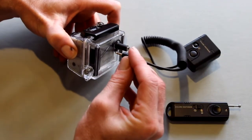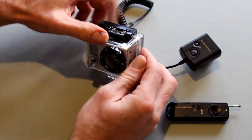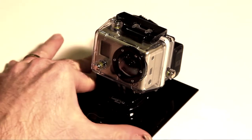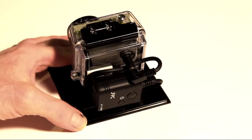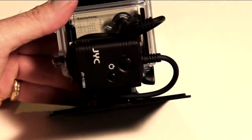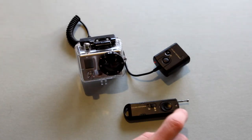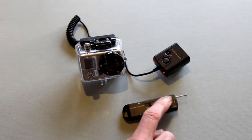I particularly like to use this setup by adhering the receiver to the back of the housing and then mounting the camera to my helmet or to a base. It really gives it a nice small footprint for things like sporting events, weddings, and places where you can't really get to the camera readily during the shoot. Really the sky is the limit with a device like this in terms of how you can use it.